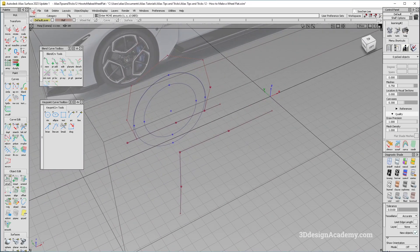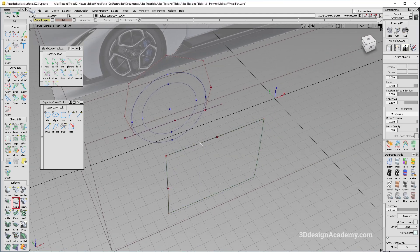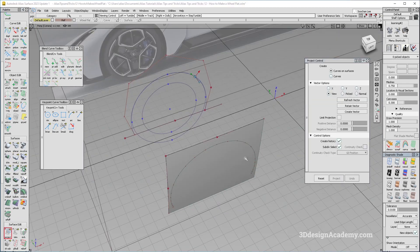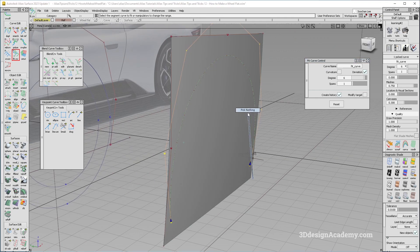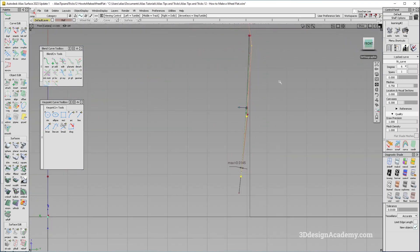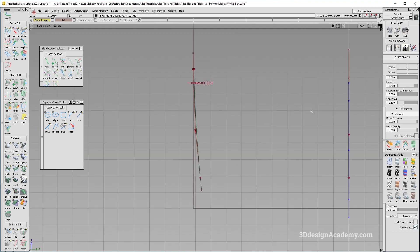Now that I have a set of curves, I'll create a monorail — parallel, one and one — and project using this curve. Then I'll use fit curve, degree 6. Because the original was a single span curve, I'll try to reduce the spans. Looking at it from the side view, the CV structure is not that bad. From the front view, it is curling in a little bit, so I'll pop it out slightly. That is the only adjustment needed and it was pretty quick.